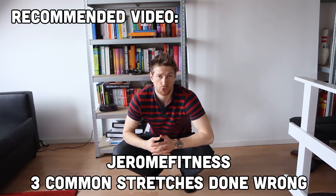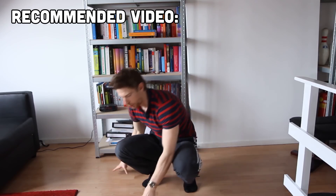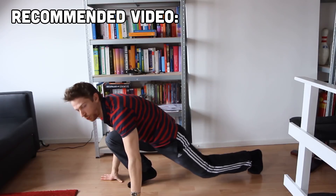Hello there, Jerome here from Jerome Fitness. Here are three stretches that a lot of people do wrong. The first one is the hip stretch with the lunge.